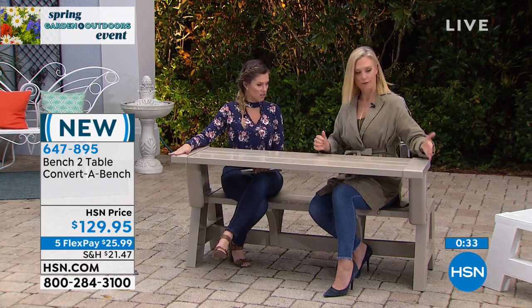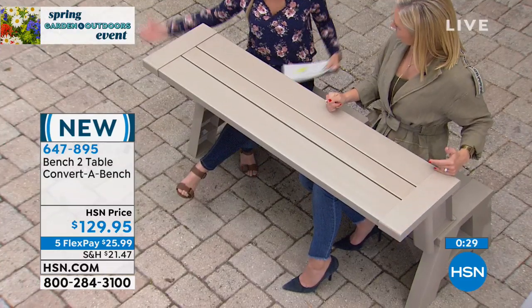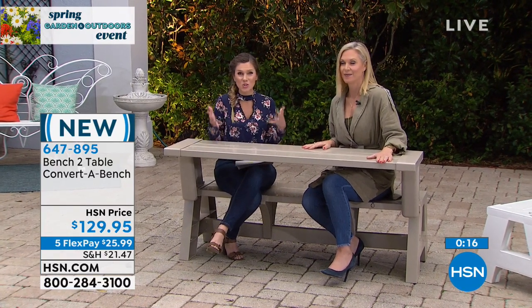It's 58 inches long, and then the table depth is 31 inches, with a table depth of 14 inches. Five-year warranty on that — think about that. Five years of springs, five years of summers, five years of fall. You're going to use this year round — you'll leave it out and not worry.